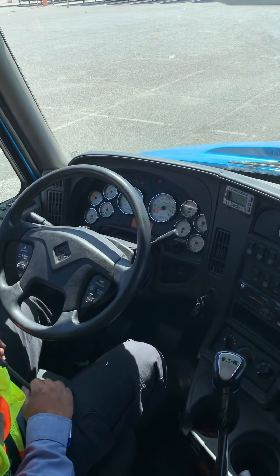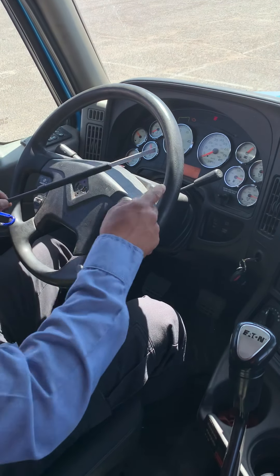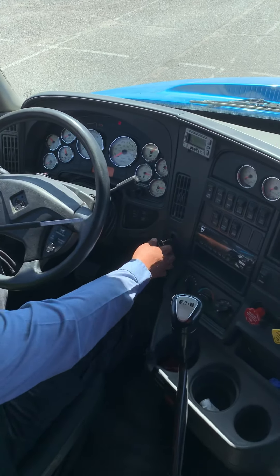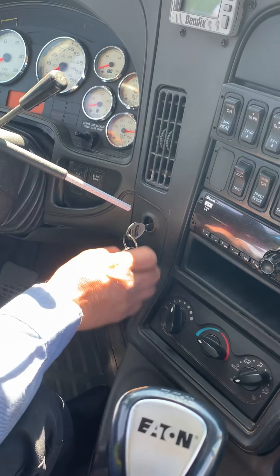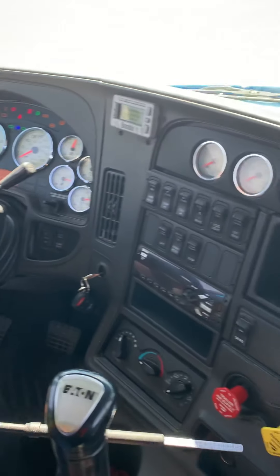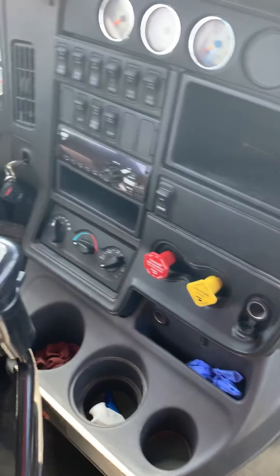Now I'm gonna start the air brake test. Air pressure should be from 110 to 120 PSI, which we have right now. My wheels are chocked outside. I'm gonna turn the key to the off position to turn the engine off, then set the key to the on position — you know it's on when you see all these lights come on again. Next I'm gonna release my parking brake and my trailer brake by pushing them in. I'm going to wait for air pressure to stabilize.